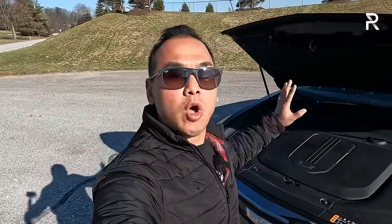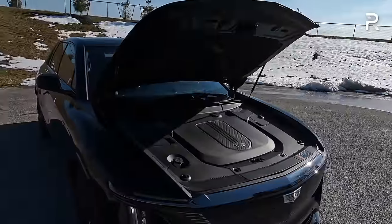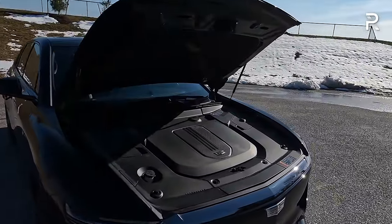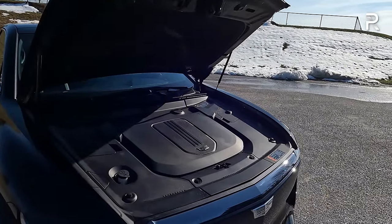Before we start talking about the exterior styling of the new Lyric — and let me tell you, this vehicle is one attractive-looking luxury SUV that turns a lot of heads — I thought I'd pop the hood and show you guys what's powering this thing and answer the billion-dollar question: does it have a frunk? Because that's always something people ask with an electric vehicle. If you know the Altium SUV architecture, you'll know that it sadly does not have a frunk. However, Cadillac has a good reason for that. Underneath the hood, you're going to find a pretty massive plastic shroud.